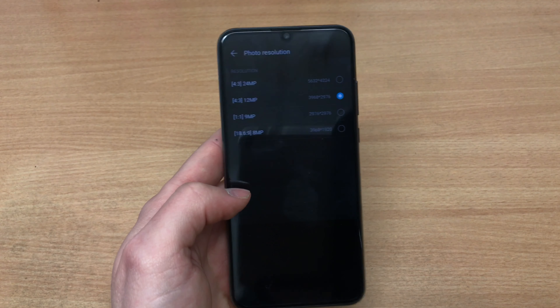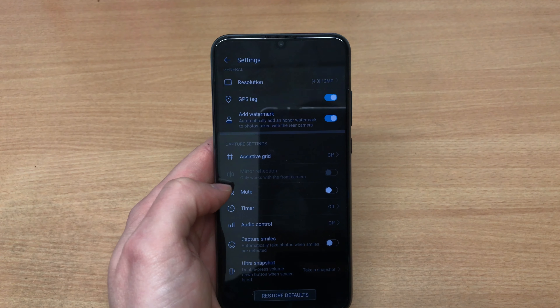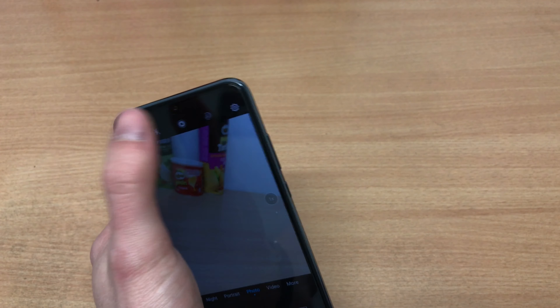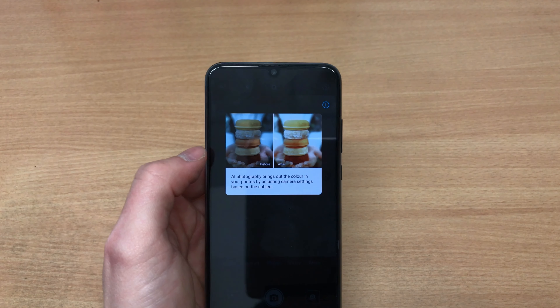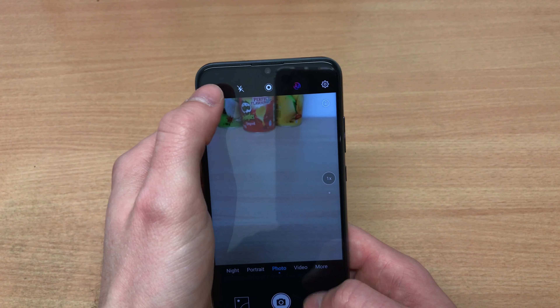In terms of camera resolution, you can take pictures up to 24 megapixels, whereas the P30 Lite allows up to 48 megapixels.